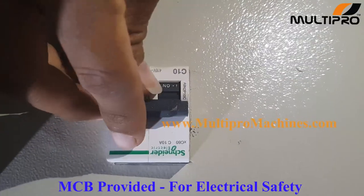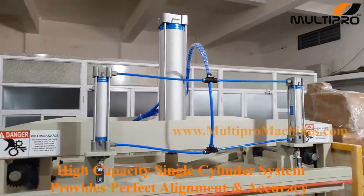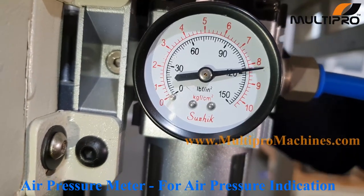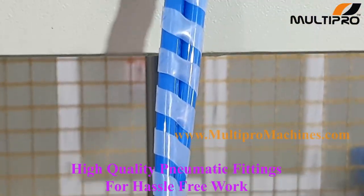MCV provided for electrical safety. High capacity single cylinder system provides perfect alignment and accuracy. Air pressure meter for air pressure indication. High quality pneumatic fittings for hassle free work.